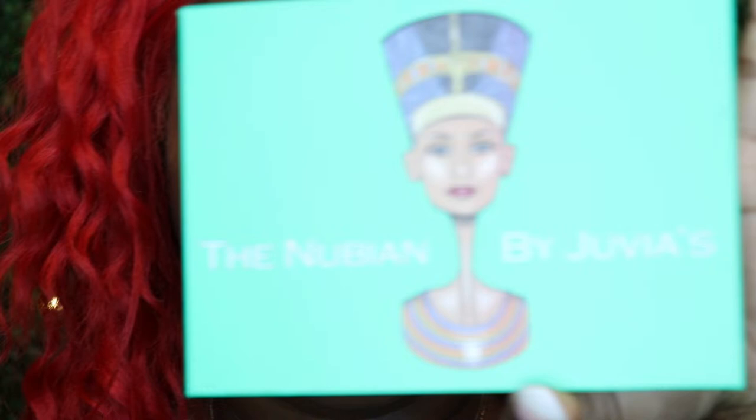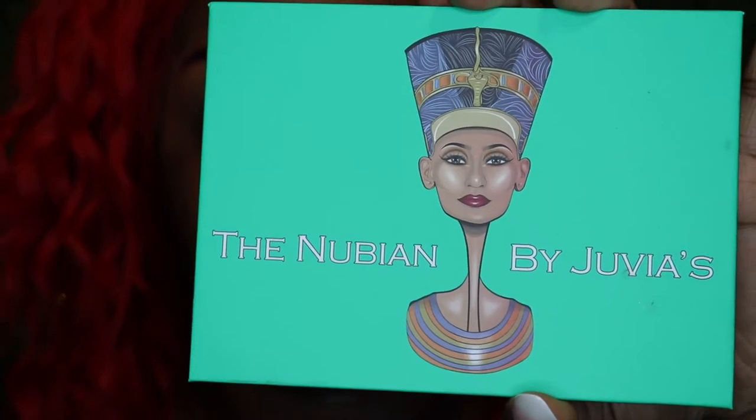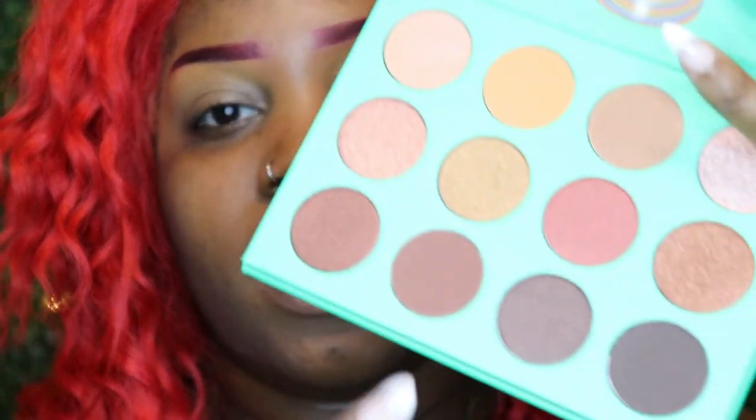For this look today I will be using predominantly Juvia's Place products. I'm gonna start with the Nubian by Juvia's Place — I got this along with another palette during one of their sales. I'm going to go in using this brown shade right here. I will be using brushes from Crown Brushes — I saw Beauty by Melissa use them and her looks are always popping, so I gave them a try. So far I love their brushes, I'll have that in the description bar below.